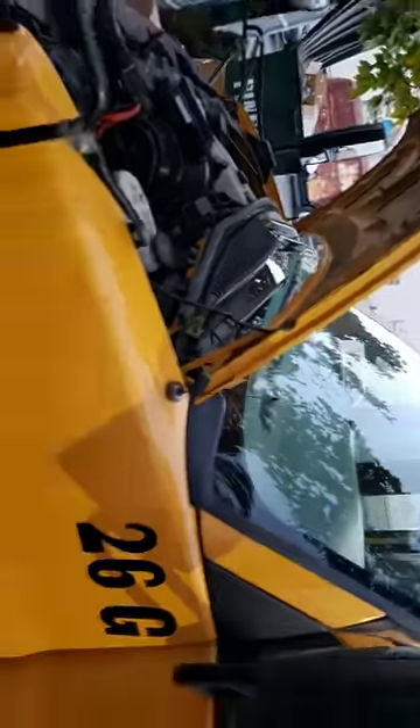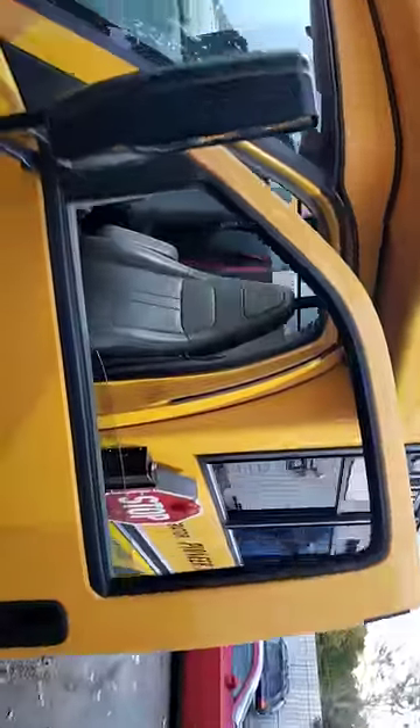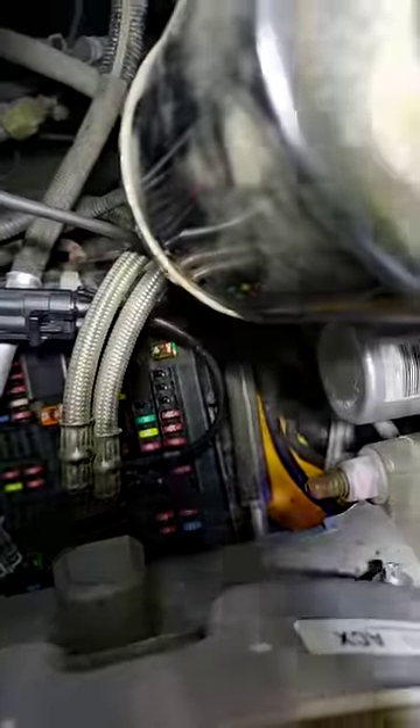School bus number two — this is a 16-passenger Chevy cutaway school bus. They called me out here because they've been trying to figure out this truck for a while. They keep popping what they consider to be a brake light fuse, which in this case is fuse number nine. If you look at fuse number nine, it says BCM.